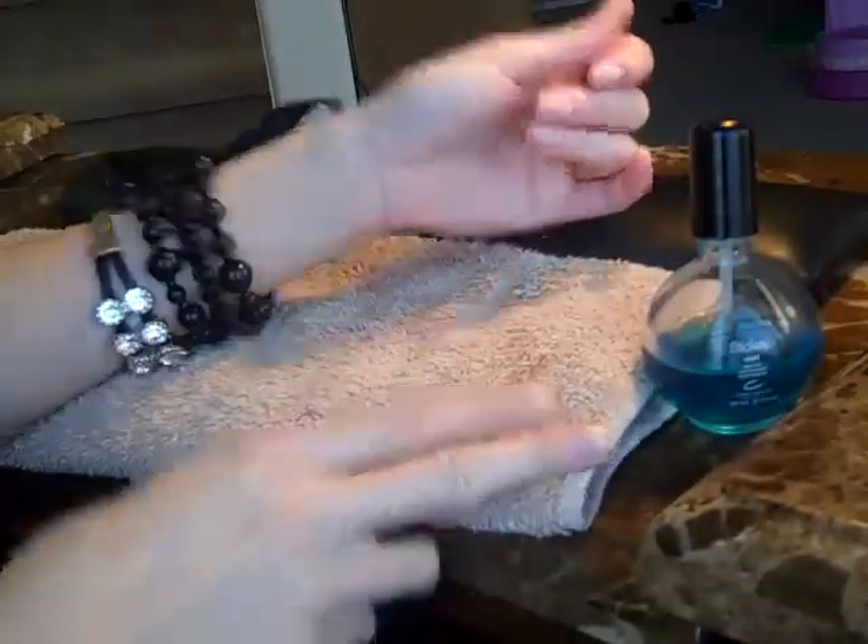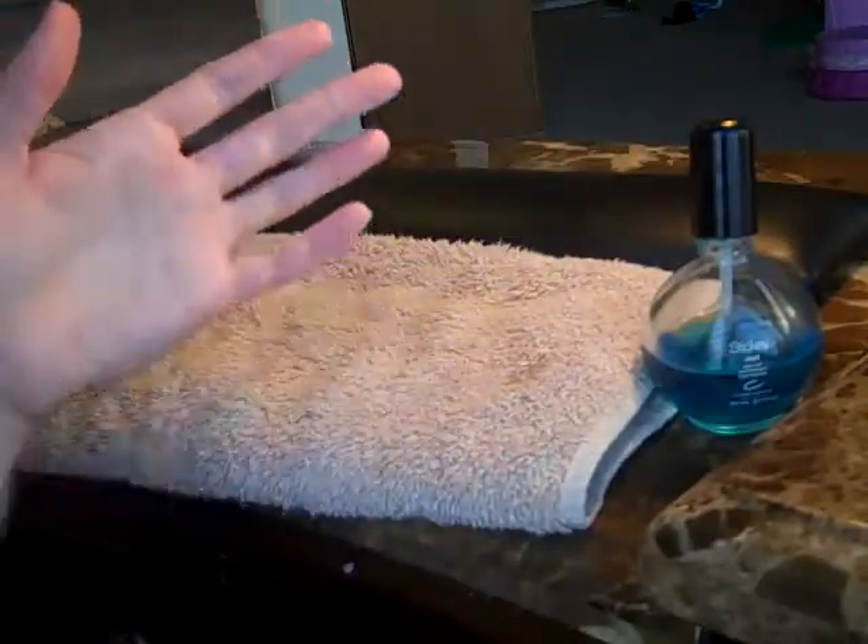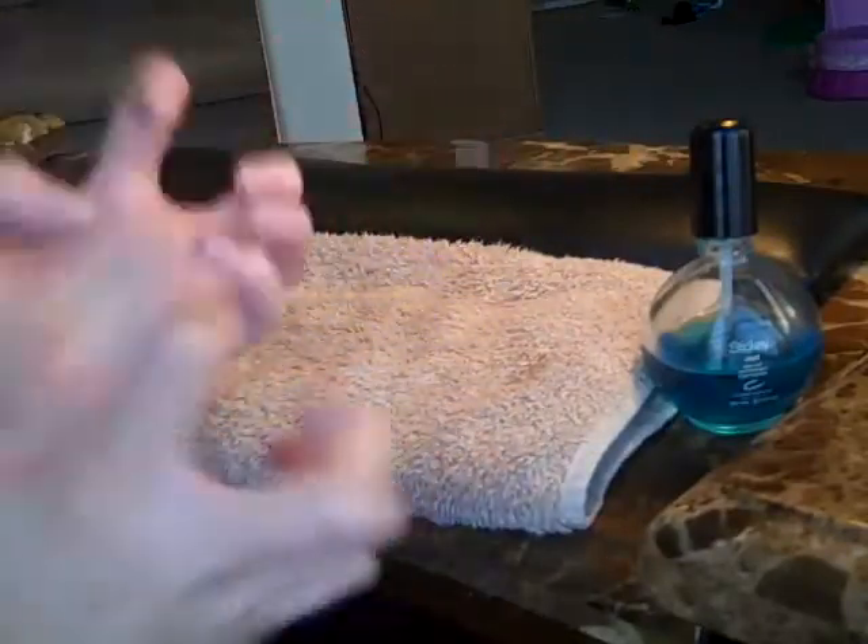You need a base coat, you need a color coat, and you need a top coat. You must have all three to get a really great manicure. So, I'm going to just show you really quickly how to do that.